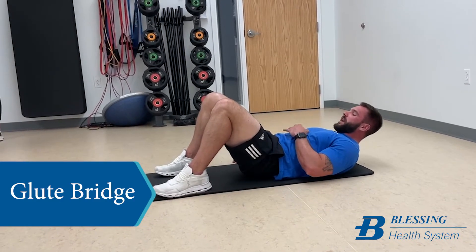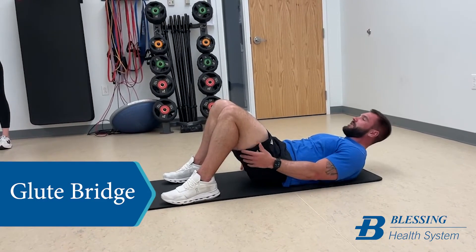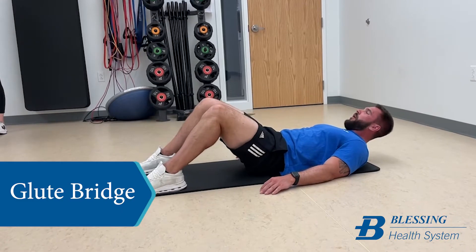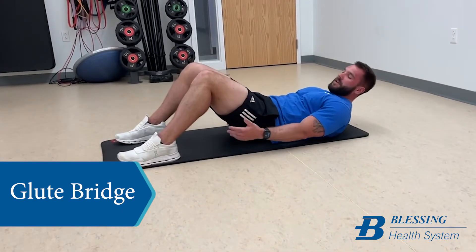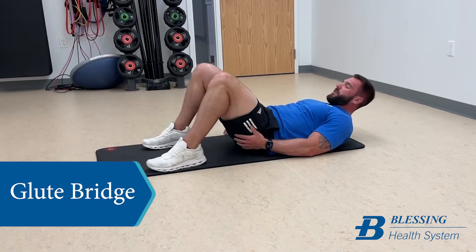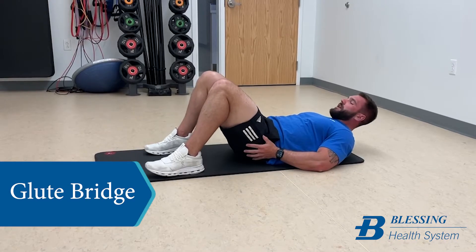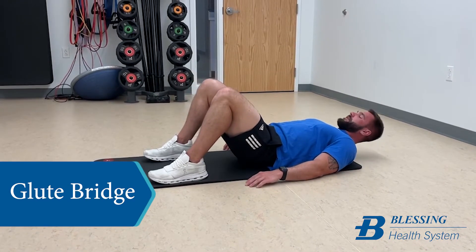This is a great beginner exercise for core strength, hip strength, and hamstring strength. A common error is when people's feet are too far out — when they come up, that's going to work primarily the hamstrings instead of the glutes. For low back and hip strengthening, we're trying to get your feet at that 90-degree angle, and then come back down.